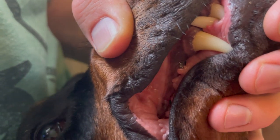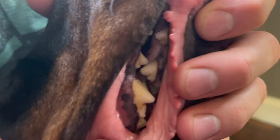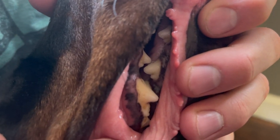For dogs with larger mouths like Dobermans, you're going to be mainly looking at their molars, a few of their premolars, and their canines. Their incisors really don't collect tartar and plaque like small dogs' mouths do and like their bigger teeth do.